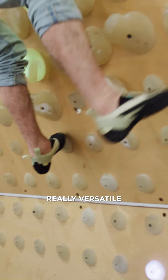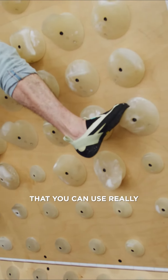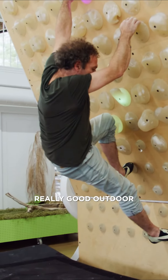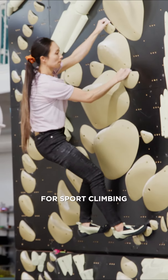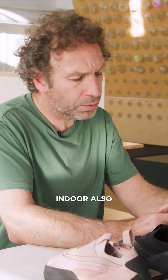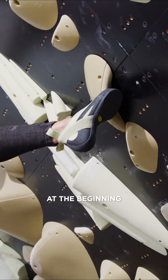It's quite a nice sleeper, really versatile, that you can use on all types of climbing. I think it's really good outdoor for sport climbing, for bouldering. It will be good indoor also, maybe kind of stiff at the beginning.